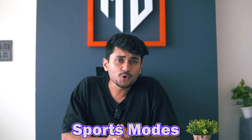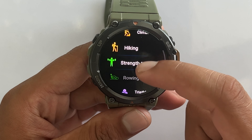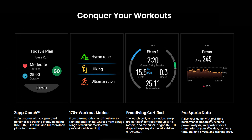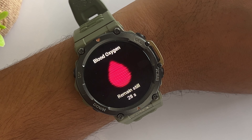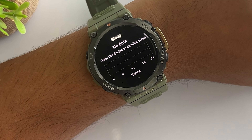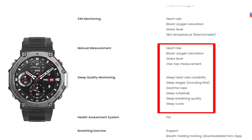Now let's move on to sports modes and health features. Both watches offer tons of modes, with the T-Rex 2 having 158 and the T-Rex 3 offering 177 sports modes. The T-Rex 3 includes some new options like high rocks race mode, free diving and ultramarathon mode for those extreme athletes. They both track heart rate, SpO2, stress and sleep, but the T-Rex 3 adds a readiness score and sleep heart rate variability, giving you more detailed analysis of your fitness and recovery.